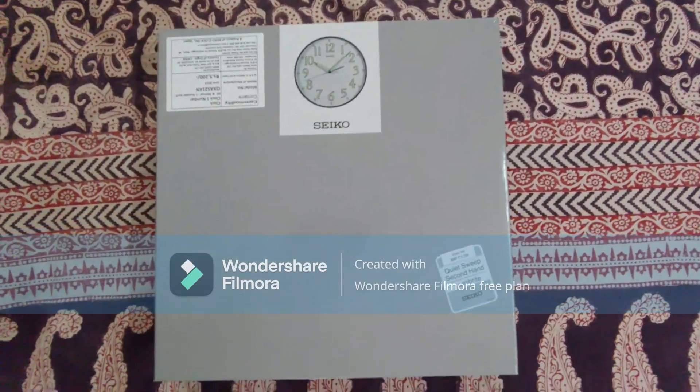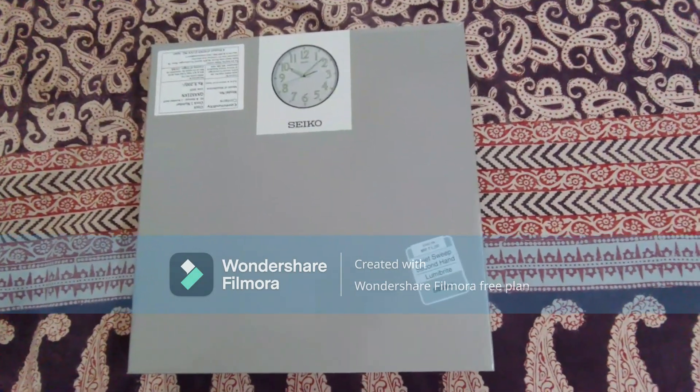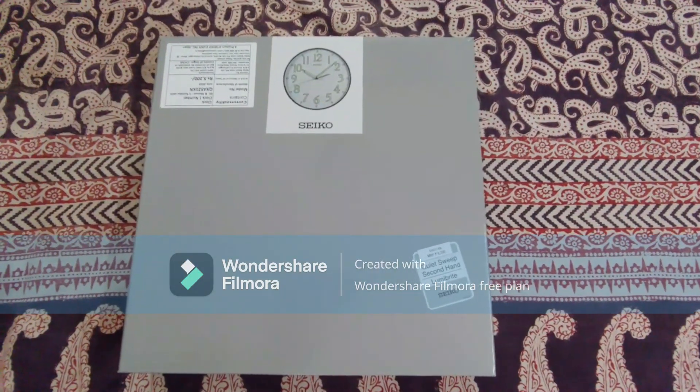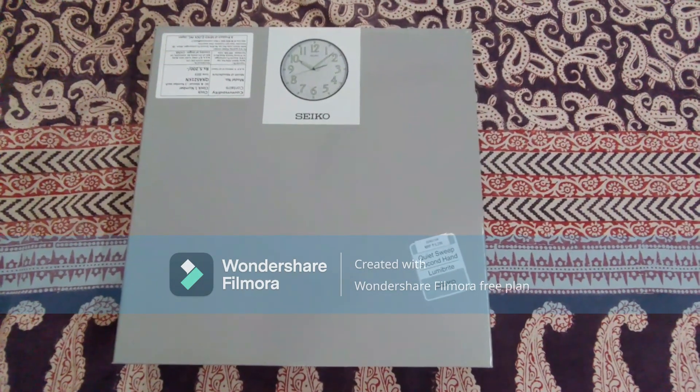Hello friends and welcome to the channel. Today we're going to give a brief unboxing and overview of this Seiko wall clock that I just purchased from the Seiko online store.